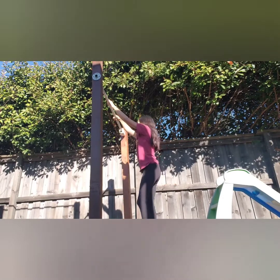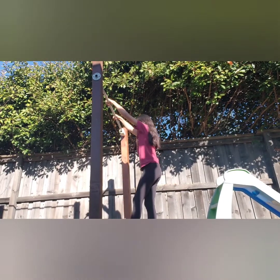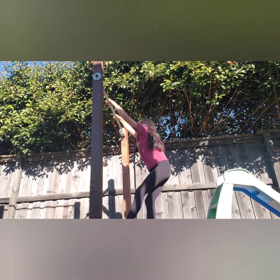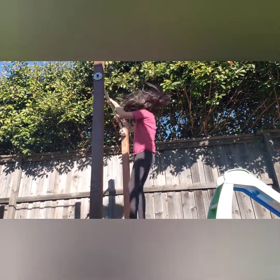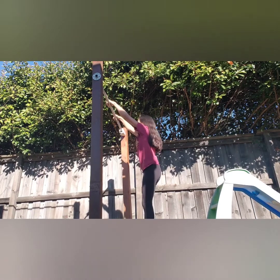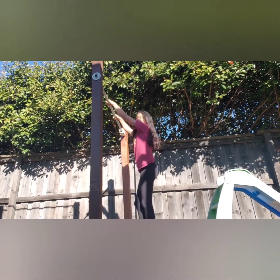This drill is really easy — you're basically going to practice jumping up and getting to the top of the bar. This one will build a lot of strength, and if you want to add the pulling up your pants motion to it, you totally can — though it's really hard, so I don't recommend it.